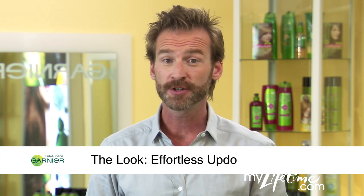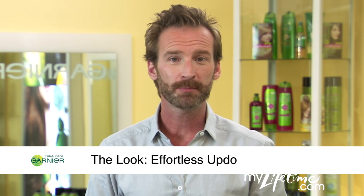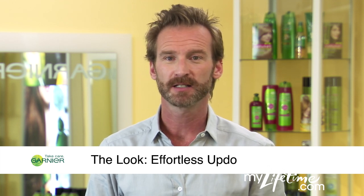I'm Peter Butler for Garnier. Updos aren't only for red carpets and runways. On your next night out, try a swept back style for effortless elegance.